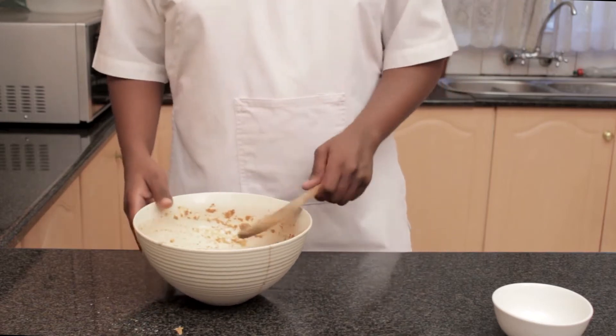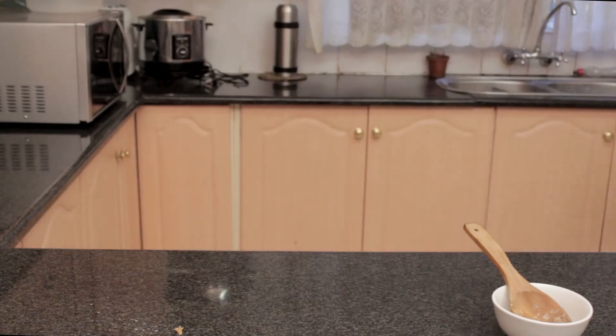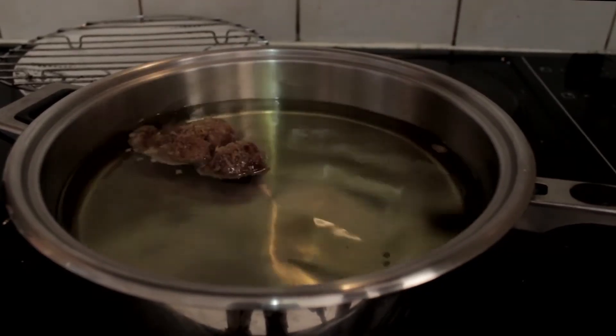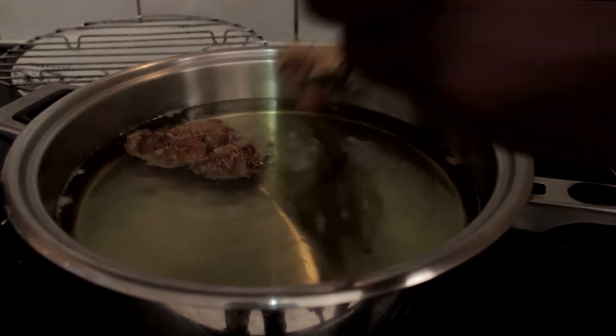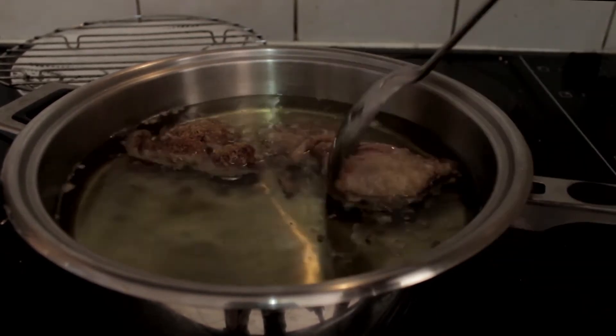Okay, now that we're done mixing, it's off to a pan of vegetable oil on a medium heat for 5-7 minutes. The beauty of this chicken is its crunch, and that comes from frying it twice — first at a lower temperature, and then at a higher temperature.